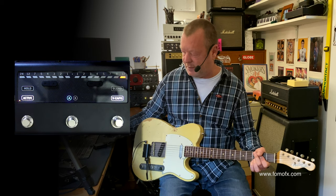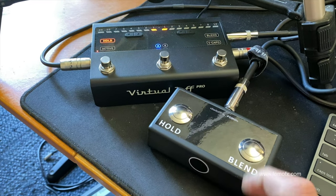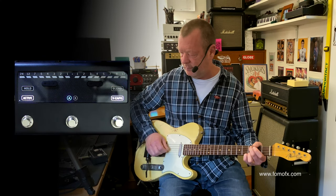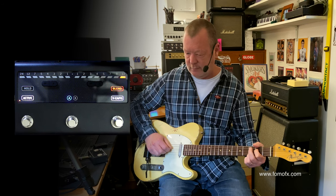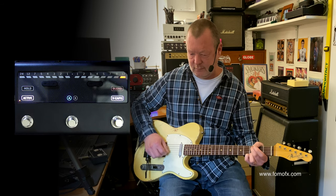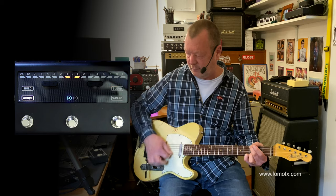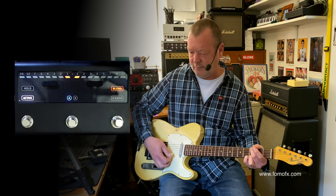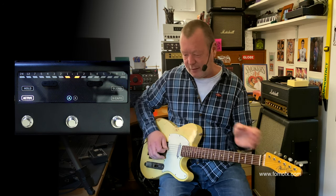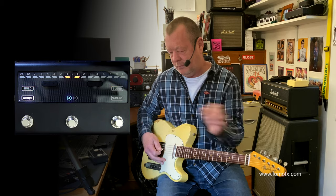If you've got a foot switch — this is the V switch they supplied to me, but you can use any type of foot switch with a TRS jack on the end — you can operate the blend and hold function. If I put it in blend, I can hold that out-of-tune note and then I've got chorus.